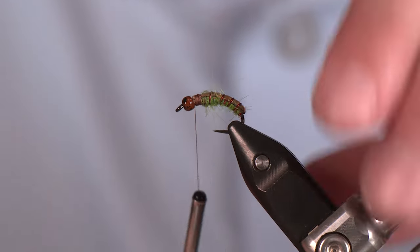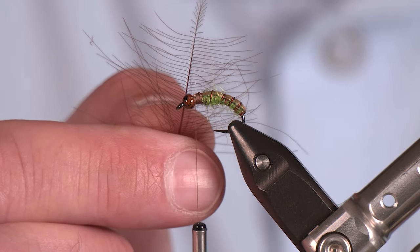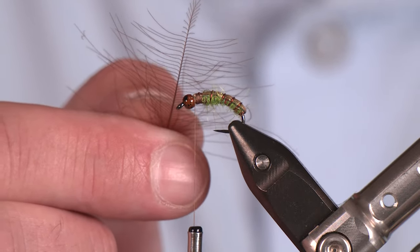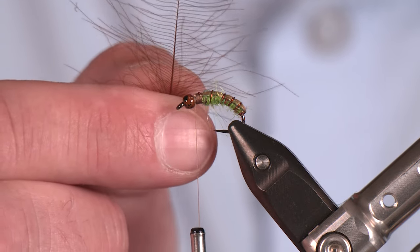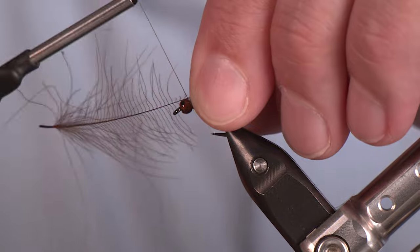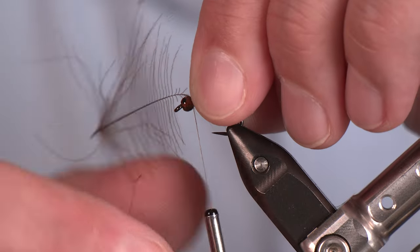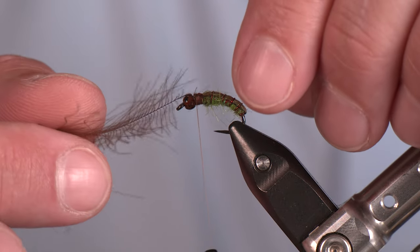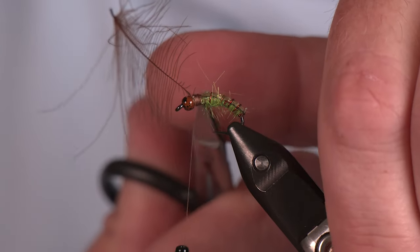We're pretty much done. CDC — who doesn't love some CDC? I know I do, and the fish sure do. Got a Hairline CDC feather; I've trimmed the tip — that's where we're going to tie this in. I don't need a ton of length on those fibers, so this should work out just fine. I'm tying this with the convex side toward the hook shank and the concave side toward myself — like so. It's a little bothersome to have that in your way but it's only for a second, then it's done. Trim out that tag.